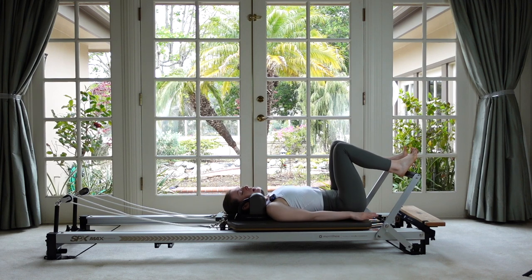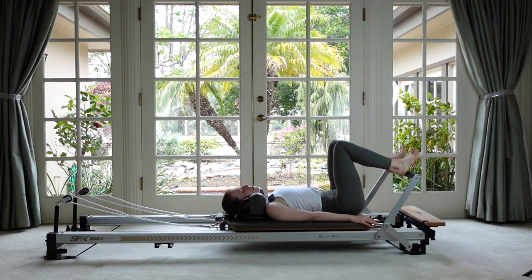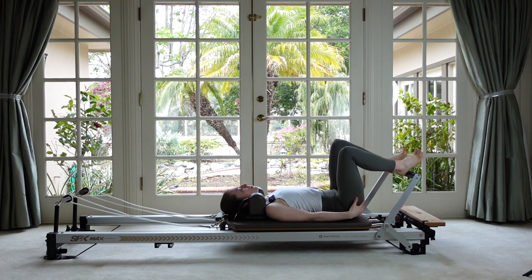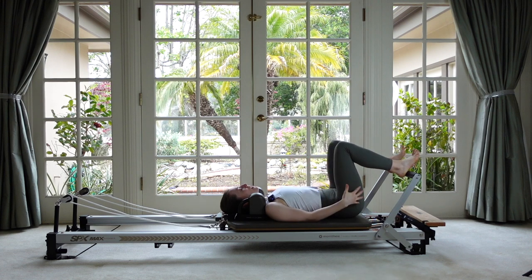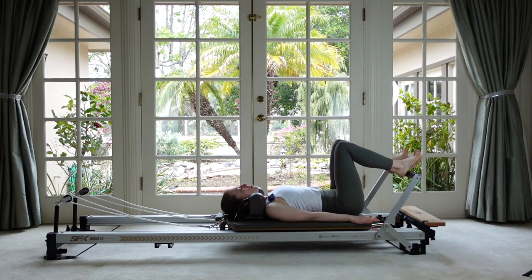If you were lying on a clock face, you'd just be tipping your weight from 12 to 6. You'll feel a little lengthening through the low back as you tuck under, then find that gentle curve. End up in your neutral with that space underneath your lower back. Keep your hip bones pretty level, and now just let your right knee drop to the side as far as it can go without your left hip coming off the mat, then exhale and come back. Have a little bit of push into the footbar with your heels — you should feel this through the glutes.